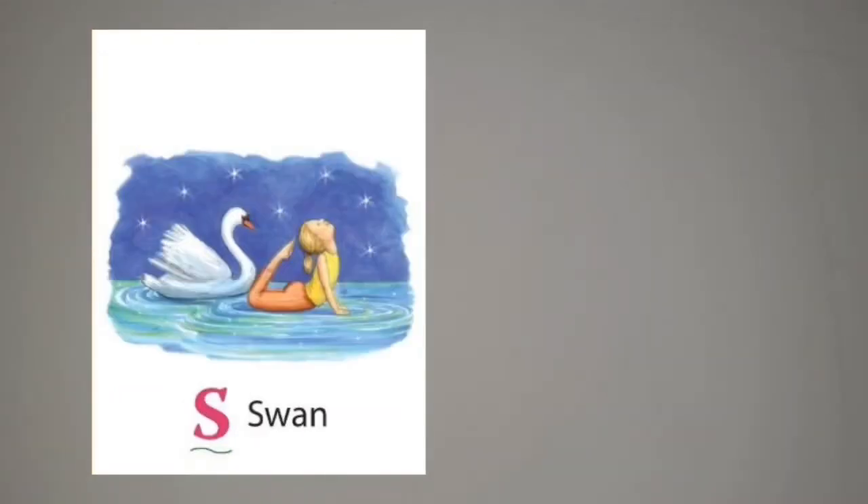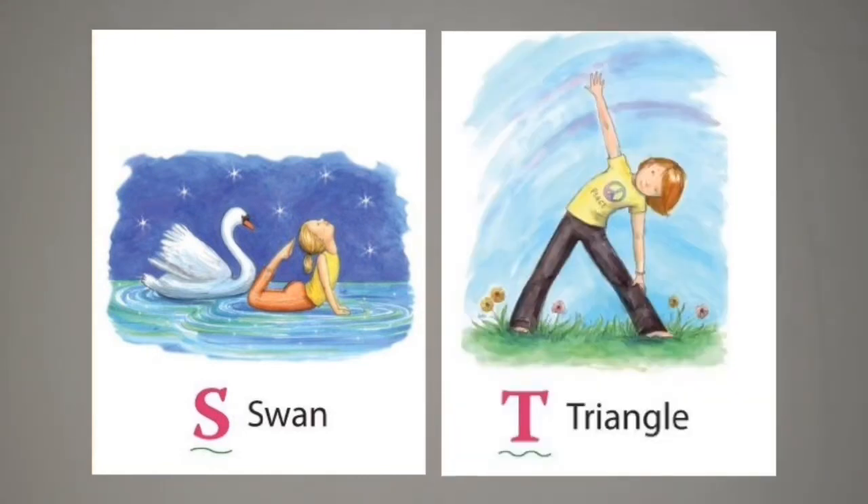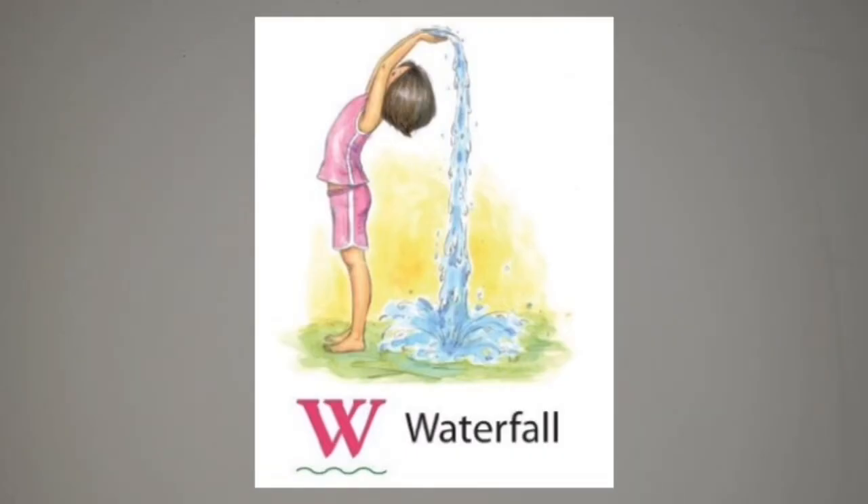This one is a little bit tricky — the swan pose — but it's very beautiful. And we also have the easy peasy triangle pose for the letter T. The last one that I have for the other poses is the waterfall pose. Give this one a try. That was so much fun my friends. I do hope that you give this a try at home and let us see your yoga poses, alright? Have a great day and I'll see you next time. Bye! Bye!